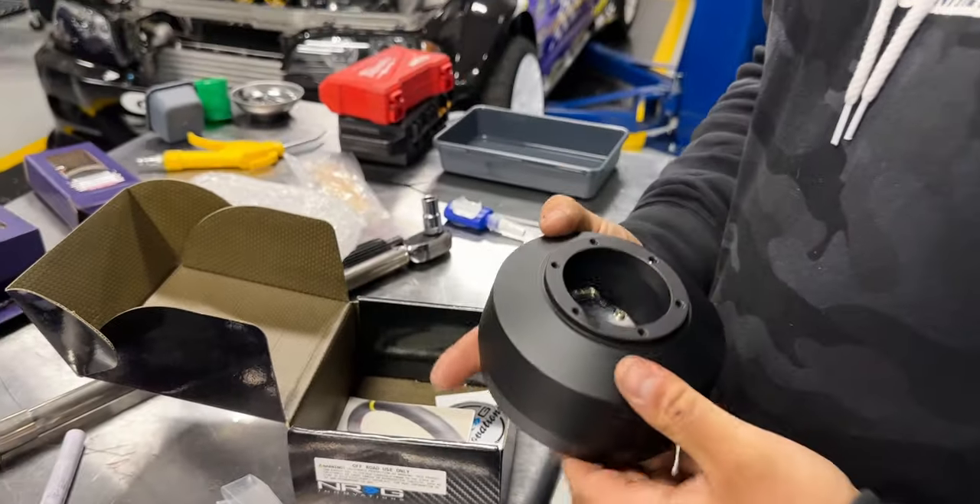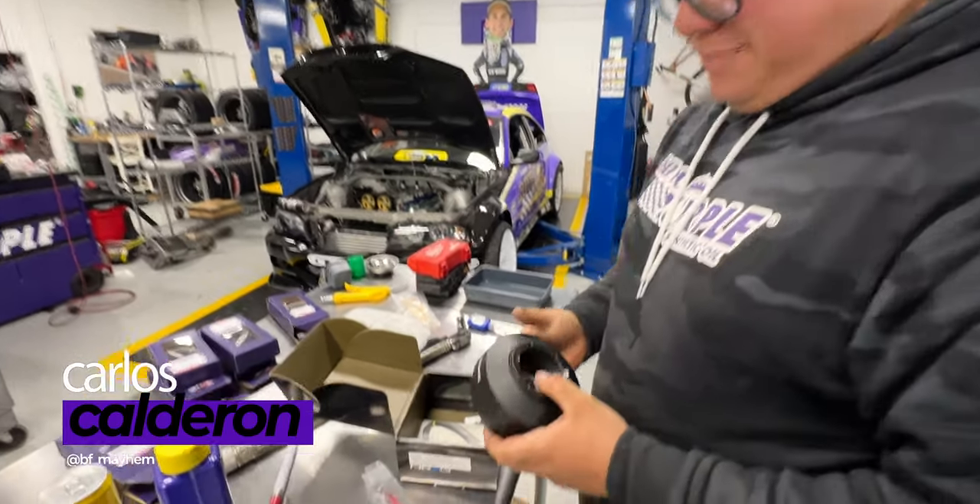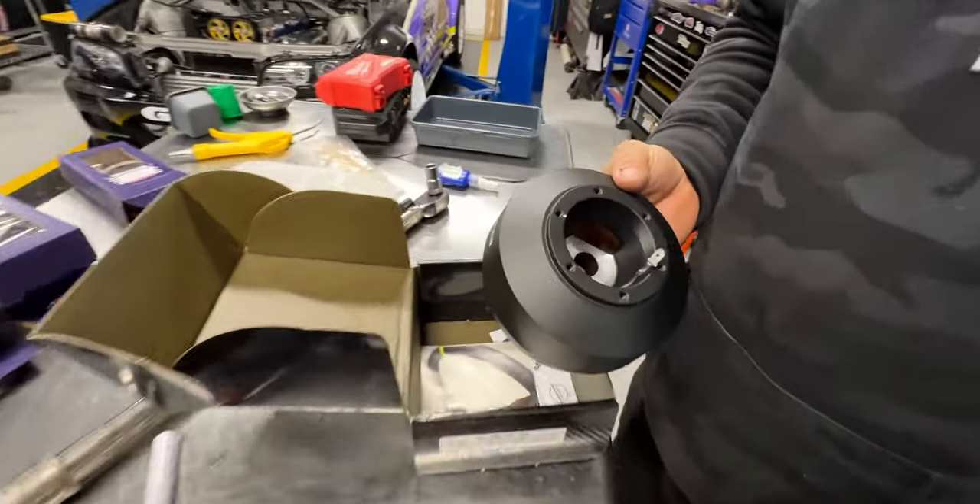We're doing a little hub action here so we can put the Momo steering wheel on. We're big Momo guys around here.